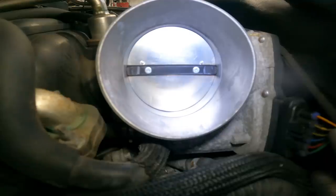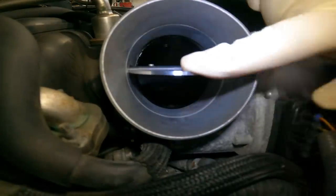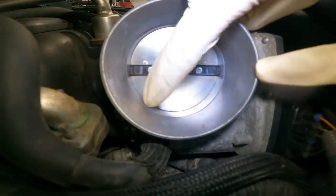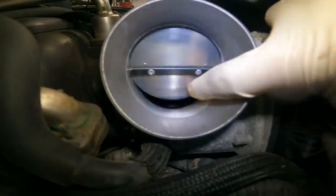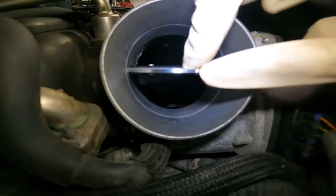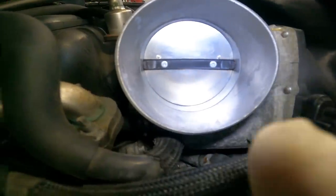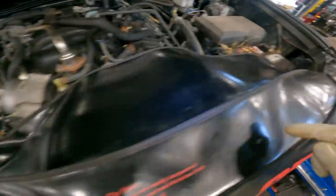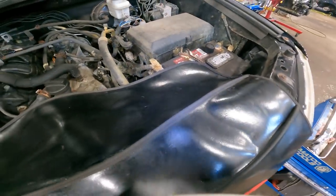Our throttle body is clean on both sides. The housing is clean, and the edges of the butterfly valve are nice and shiny as well. Now we're going to install the air box back and get that battery out.